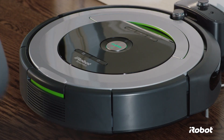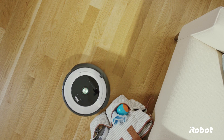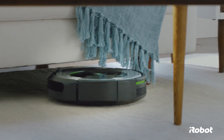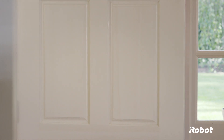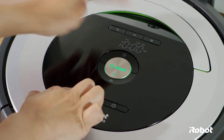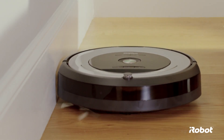Roomba is really simple to use. Just press clean and Roomba gets to work, seamlessly navigating around clutter and under furniture. You don't even need to be at home to do the cleaning. Your robot can be preset to vacuum up to seven times per week, meaning your home can stay clean every day.